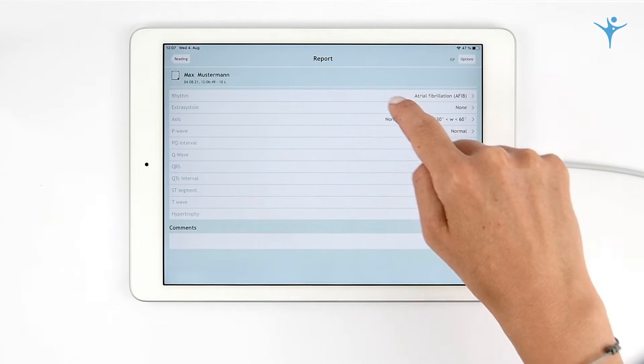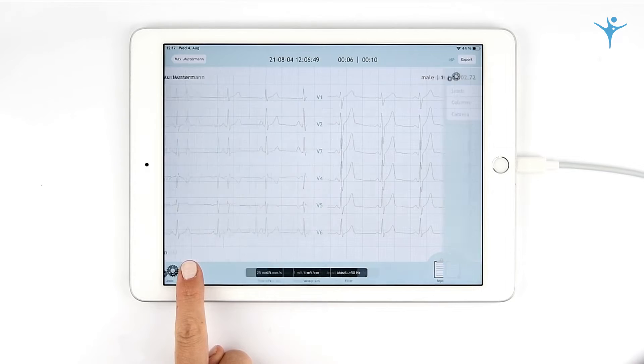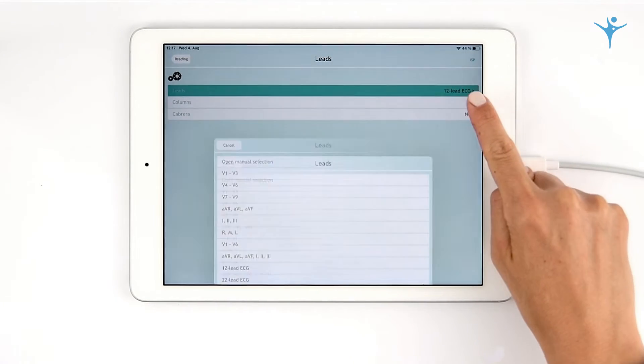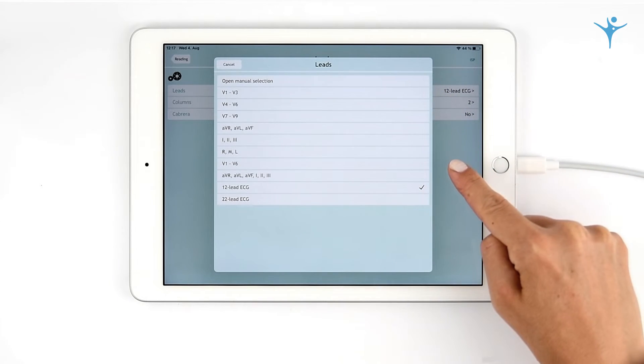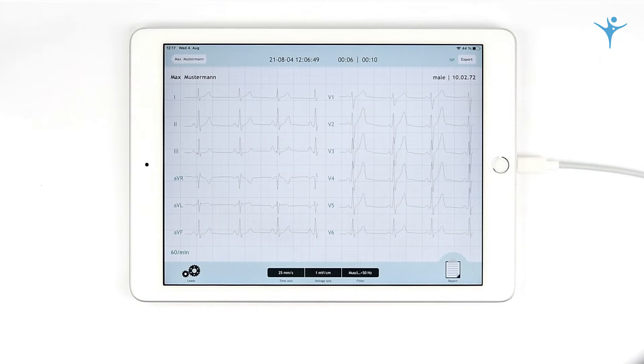Cardio Secure Pro offers you standard ECG settings such as leads. Simply select your preferred leads and display format, speed, voltage, and filters.